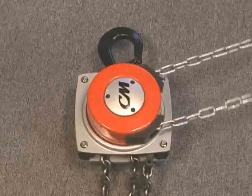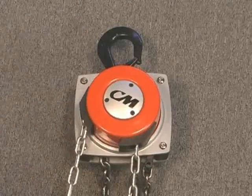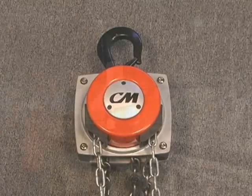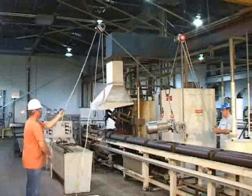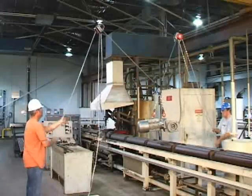Its specially designed hand chain guide allows the hand chain to be rotated a full 360 degrees, making it the only one of its kind in the industry, which makes it ideal for drifting loads and keeping the operator at a safe distance.